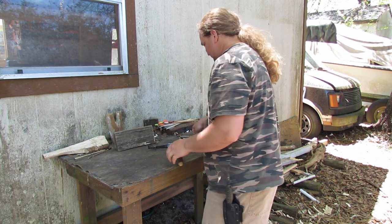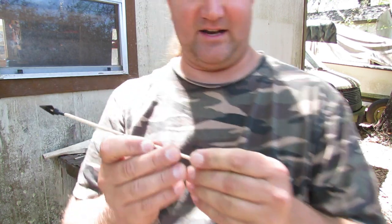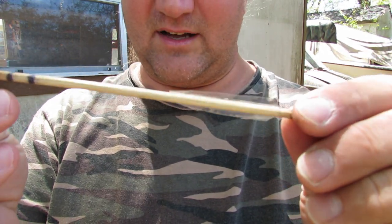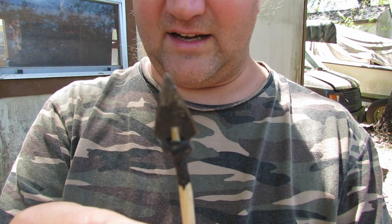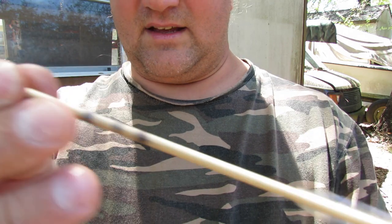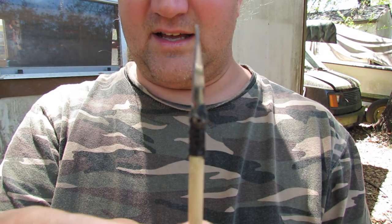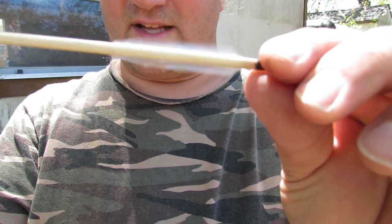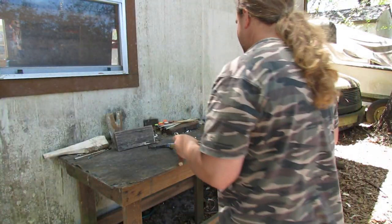I refined it some more and decided it didn't need that much fletching since it had enough weight up front. Refined it down a little bit — not as wide of a broadhead and not as wide of fletching on it. I've shot this a lot and it's not as sharp as it needs to be, but let's see how it does.